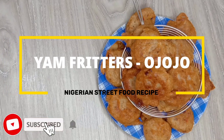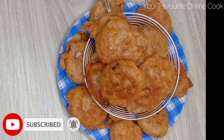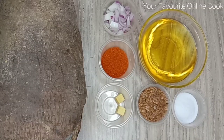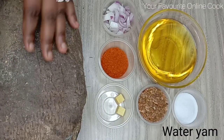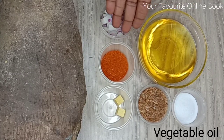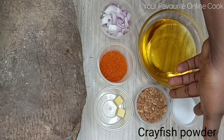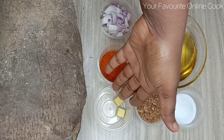Today's recipe is yam fritters, also called ojojo. It is a very simple Nigerian street food. We'll be cooking this recipe with water yam, onions, vegetable oil, chili pepper powder, salt, crayfish powder, and seasoning cube.